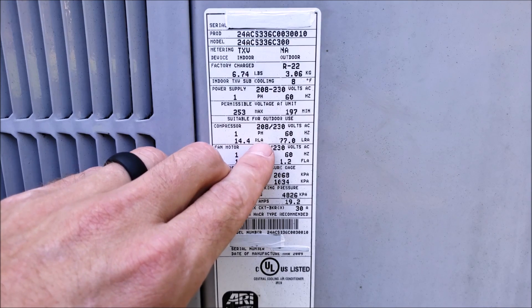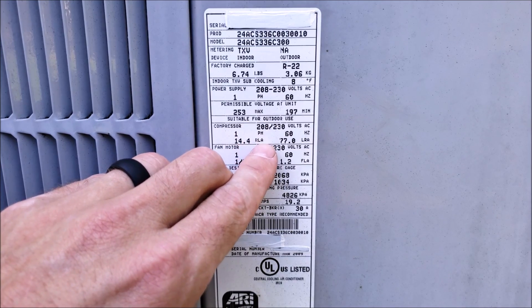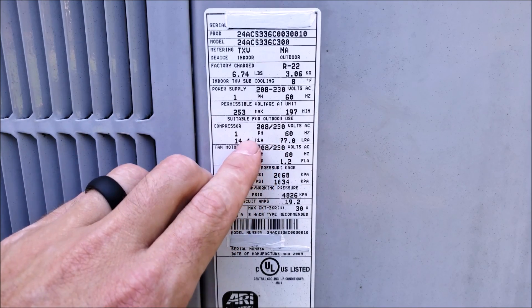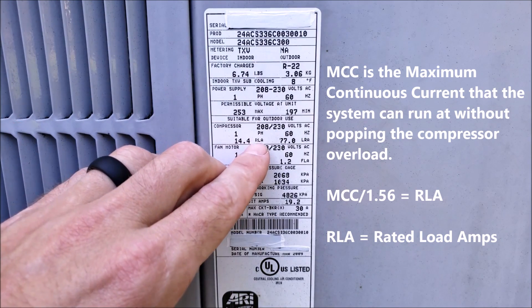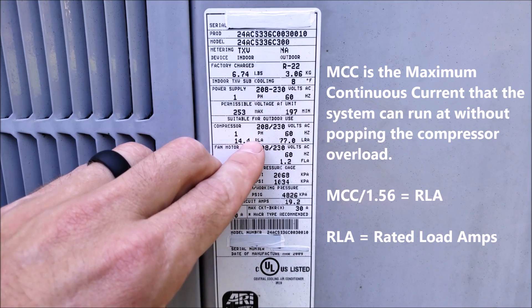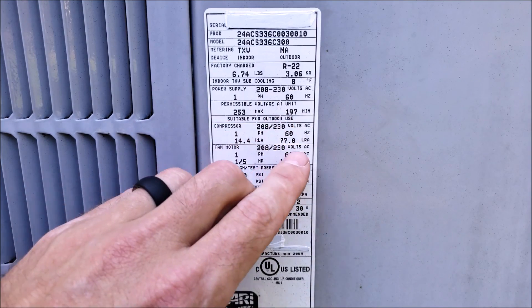This is your rated load amps. This is not what the system should be running at, and it's not the running load amps. This is for the manufacturer's sake, and it's based off of the maximum amperage that the system can maintain without tripping the thermal overload on the inside of the compressor. It's not what it should be running at — you don't use this to charge refrigerant.